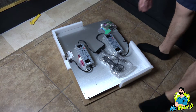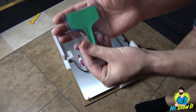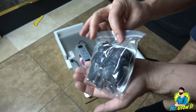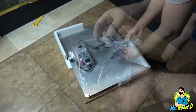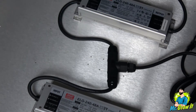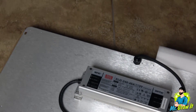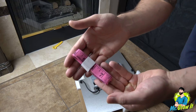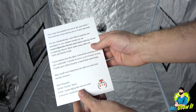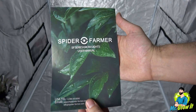First thing out of the box, they've included some garden tags — there's a few different colors here. Here is a wire hanging kit and two rope ratchet hangers. The power cord is already attached to the drivers; they use two drivers, the Meanwell ELG240. They've also included some measuring tape so you can measure out the light distance, a thank you card, and the SF series grow lights user manual.